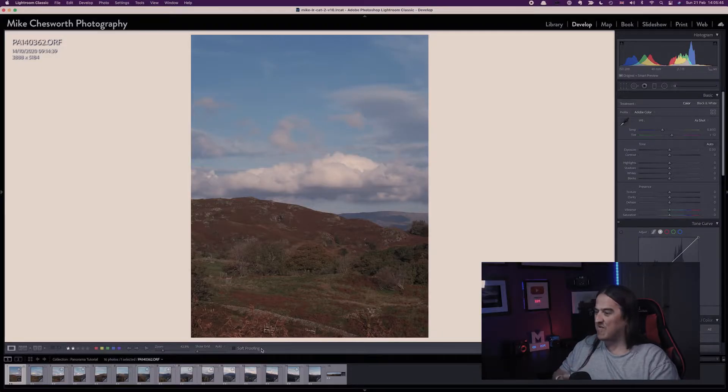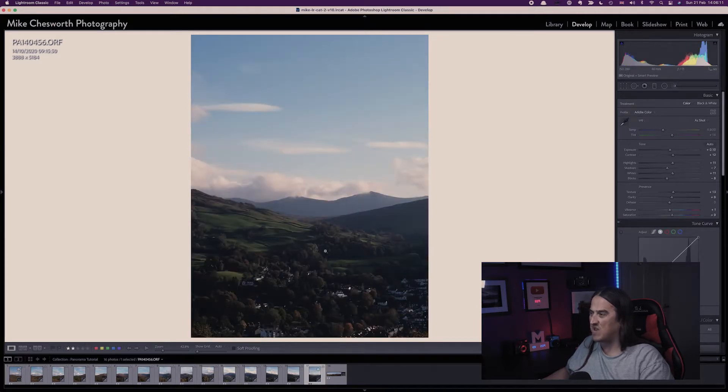I've got all these 15 images that I took a few months ago and what I want to do is stitch them into one complete image. Firstly, what you need to do with the images is just do a little bit of tweaking, a little bit of editing on all the images. I'm going to pick one of these that probably needs the most adjustment — I think it's this one because it's a little bit dark in the valley and a little bit bright in the sky.